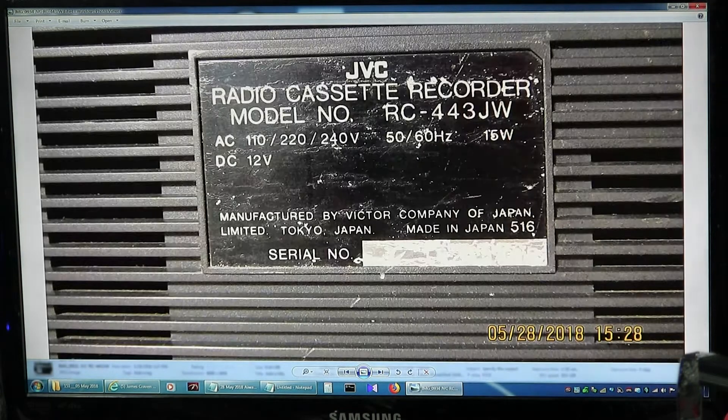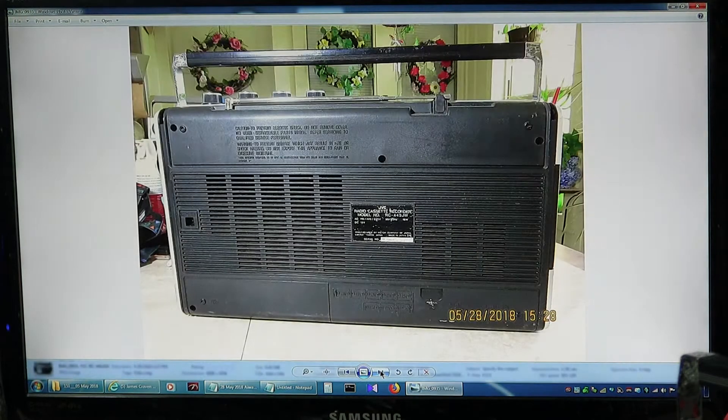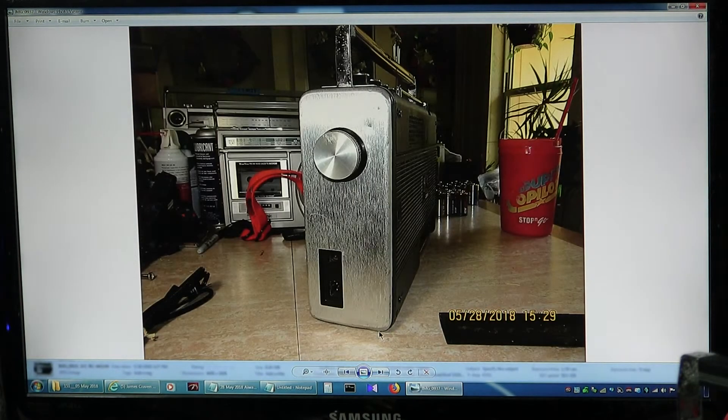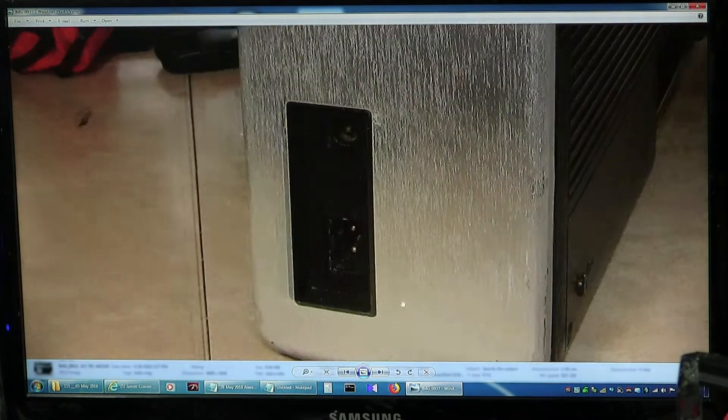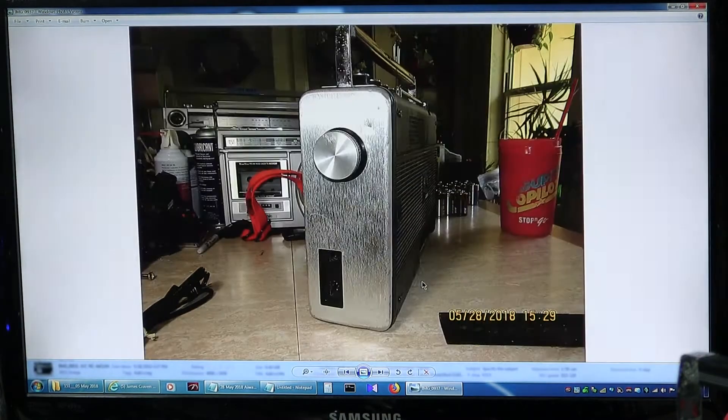As best I know, it's a JVC RC443JW — a 12-volt model, 15-watt consumption, world voltage. So 15 watts consumption, 12 volts operation on DC. That's the full back, and that's the back of the battery compartment open — there's a little blue strap in there. This end has a DC 12-volt in and of course your AC.